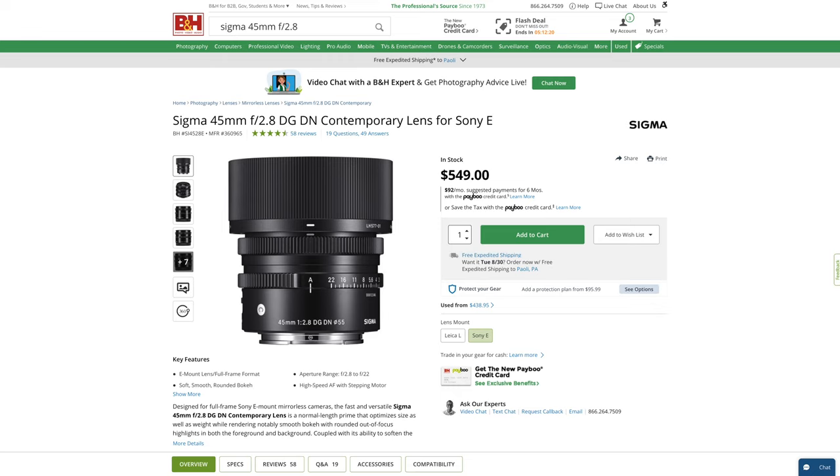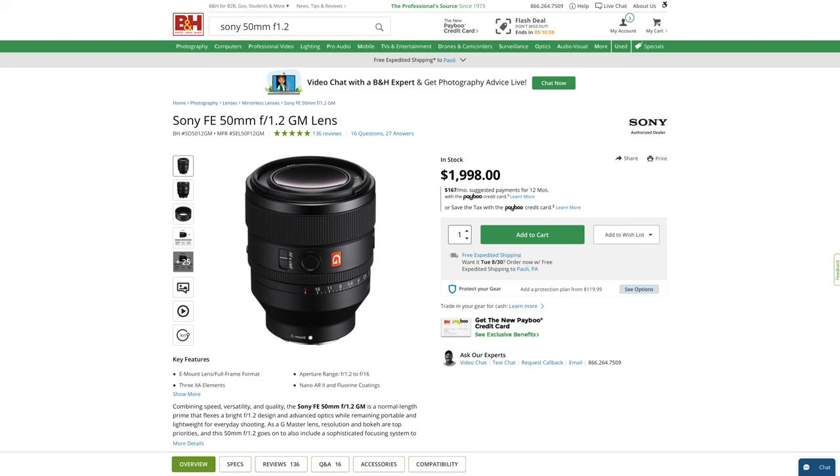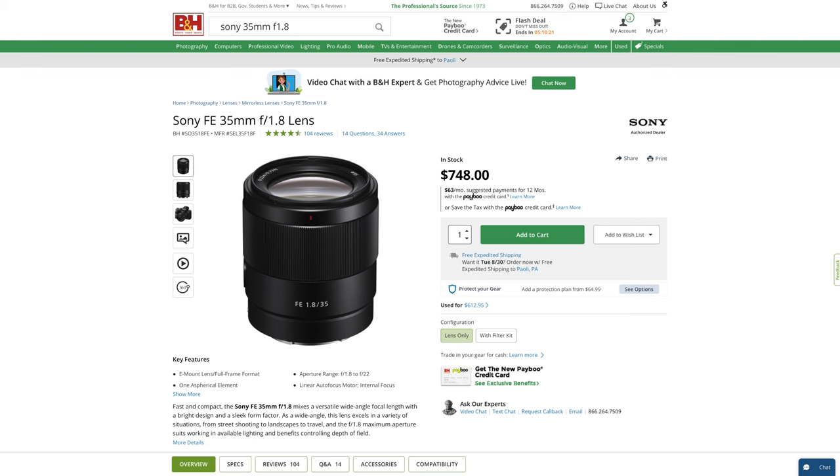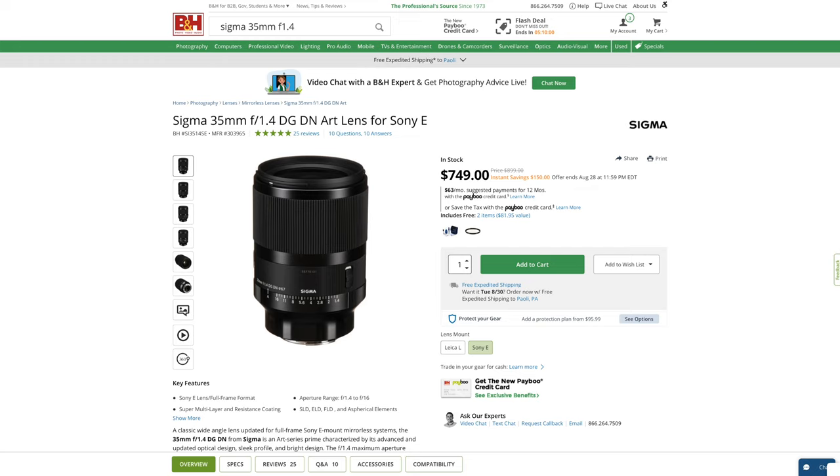Maybe split the baby with Sigma's lovely little $550 45mm 2.8. You could save up quite a bit longer — do not do this on a credit card — and pony up $2,000 for Sony's 50mm f1.2 G Master, and/or $1,400 for their 35mm f1.4 G Master. You could save for a significantly shorter period of time and get Sony's $750 35mm 1.8, or for the same price Sigma's 35mm 1.4, either of which is far more compelling in my book than these first-generation Viltroxes.